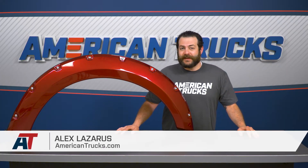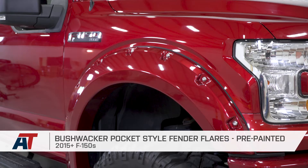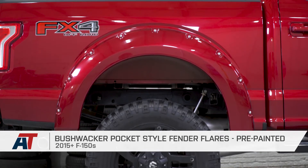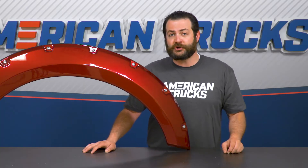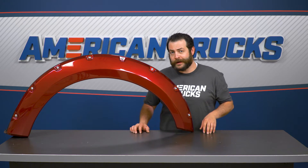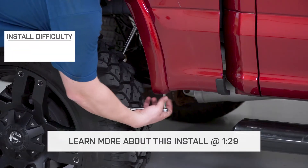Bushwacker's pocket-style flares we're taking a look at should definitely appeal to any F-150 owner out there that's looking to get increased clearance and coverage over your factory flare. Not only that, to get into something that's gonna be pre-painted to color match your truck and make it look that much more aggressive. One of the greatest things about fender flares for the 2015 through current F-150 is the fact that they're gonna install with little to no effort at all.